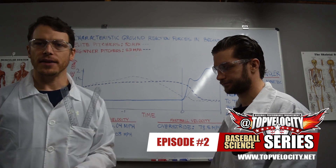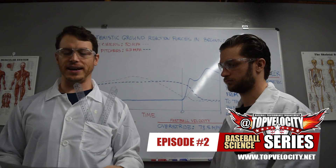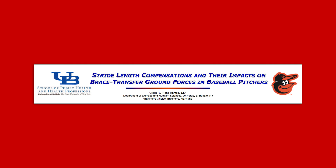Now we're going to bring in another study that gives us another critical benefit for improving ground reaction forces in the lower limbs. This study is called 'Stride Length Compensation and Their Impacts on Baseball Transfer Ground Reaction Forces in Baseball Pitchers.' It was done at the University of Buffalo and was funded or supported by the Baltimore Orioles.